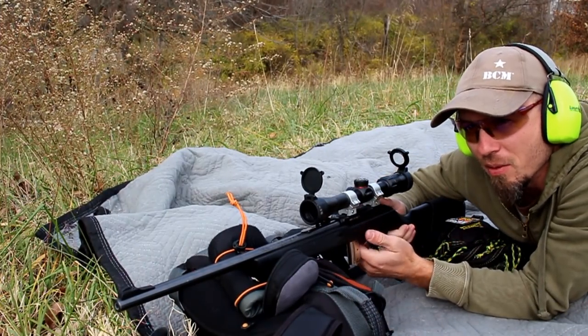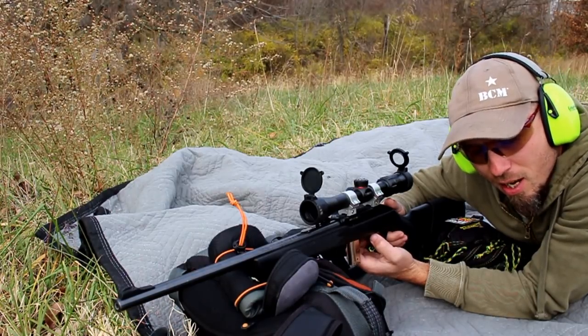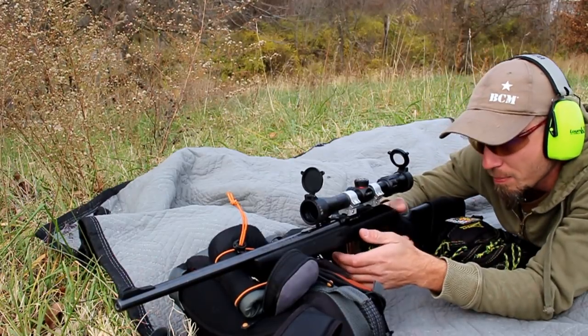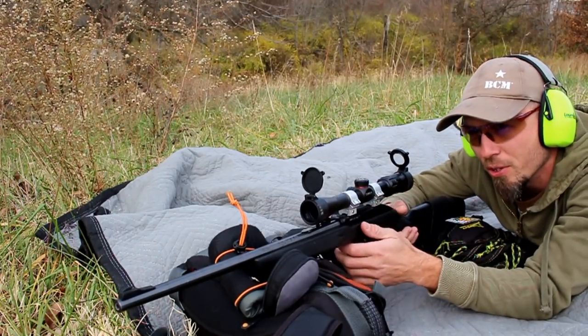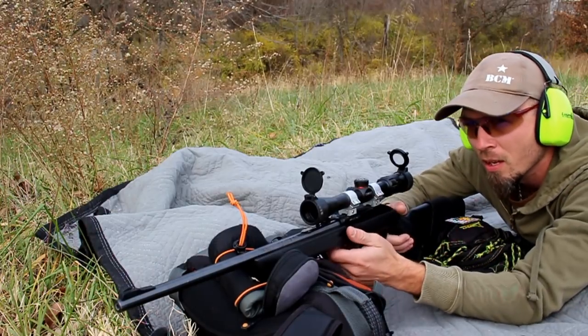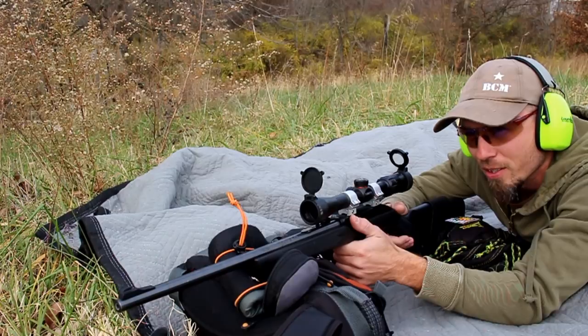All right, we'll go ahead and start off with the Marlin 795. Again, back here at 45 yards, using CCI Blazer 40-grain lead round nose. Going to keep the zoom down to 3 power, just for fairness for the red dot. But don't mind the background noise, I got a truck getting corn dumped into it.